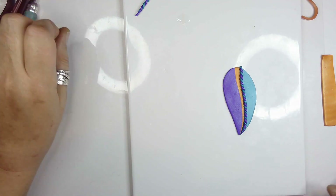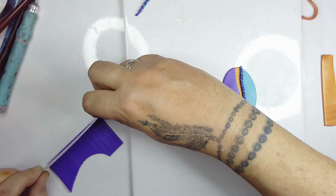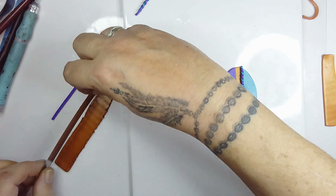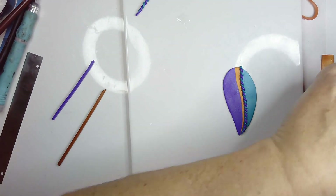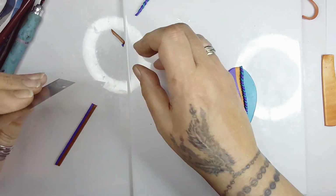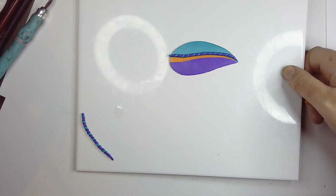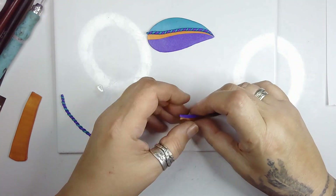Over to the other side - sorry, I'm in a bit of pain at the moment. On the other side I'm going to use a piece of the purple and a piece of the bronze, so they're roughly the same shape. Putting this in the middle of the table is making me work at the side - I need to try to turn it when I'm working. I just don't want to knock it. Now I'm going to push it together.